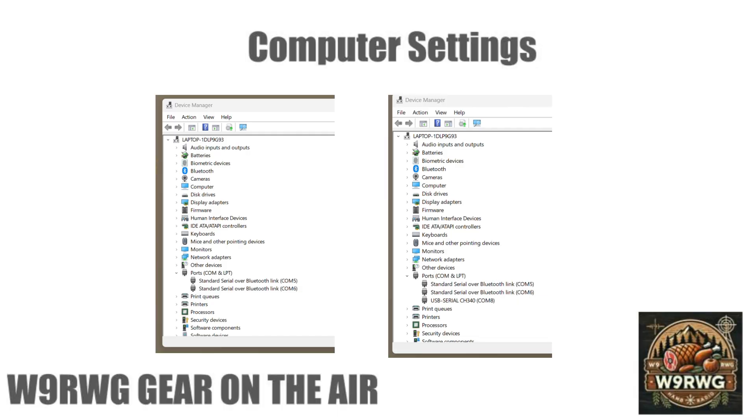Let's review the COM ports. The screenshot on the left is before the USB was plugged in; the screenshot on the right is after. The new COM port is 8.